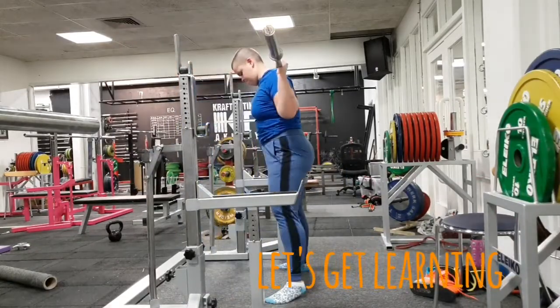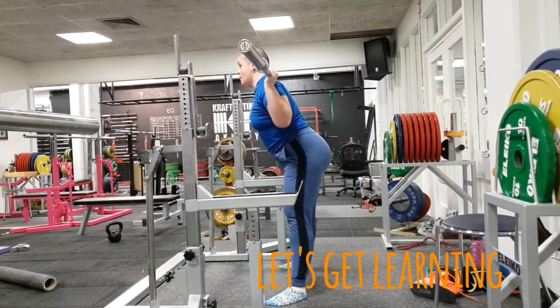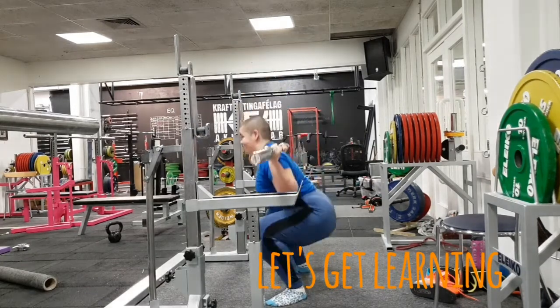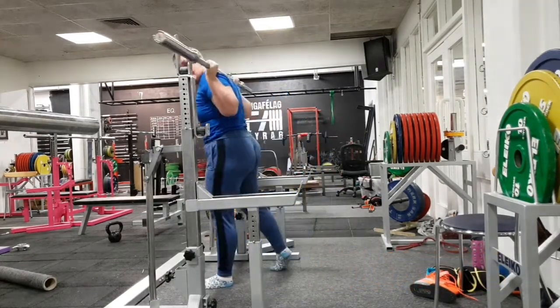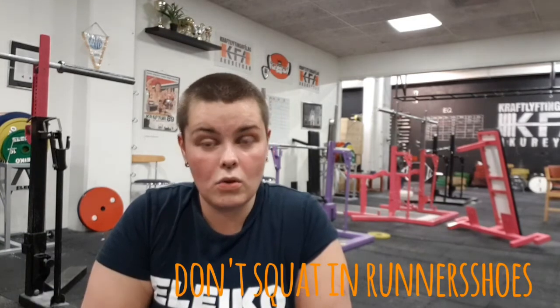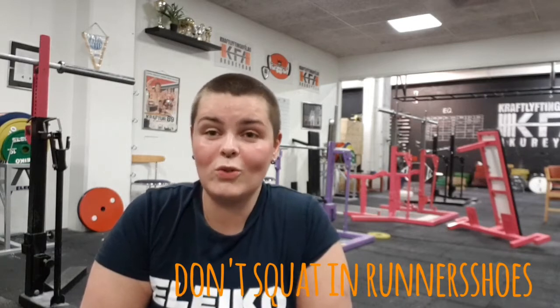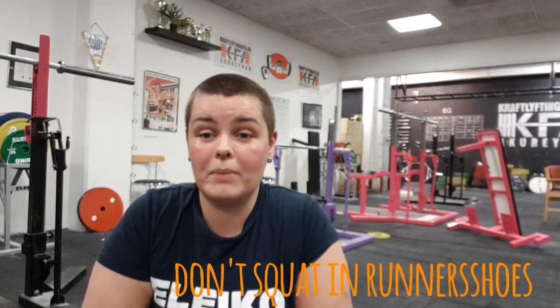The first tip: if you are a beginner at squatting, don't squat in your regular gym shoes — don't squat in runner's shoes. Squat on your bare feet, or if you have Converse shoes, use them. Most people don't want to buy regular lifting shoes when they begin, and that's okay — it's really great to start at bare feet.